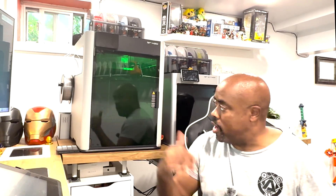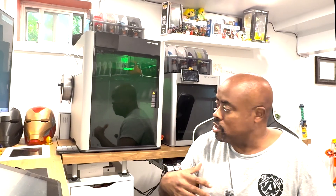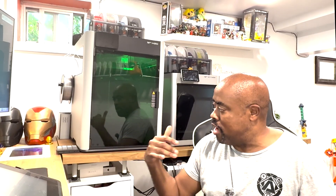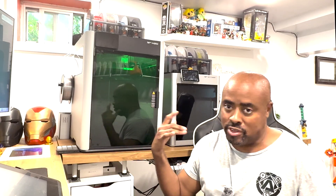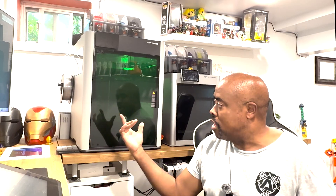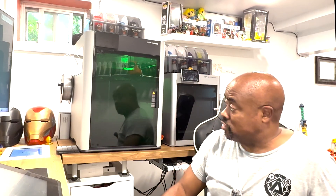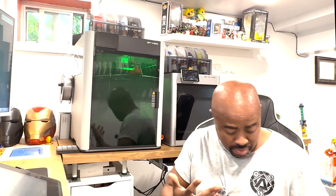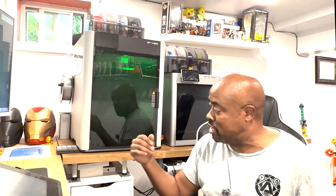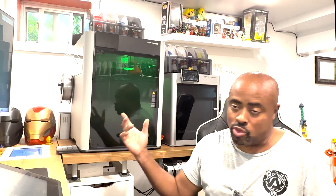One of the concerns with an all-in-one machine when Bambu released the H2D was: is there going to be any compromise with any of the functions, especially the 3D printing, the cutting, or the laser? But I can actually tell you it does everything very well. The cutter is really accurate, the mat is very sticky so it holds everything in place — probably a little too sticky — but it has those two grip sides you saw in the video.